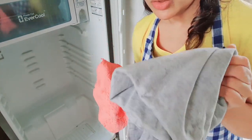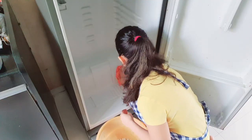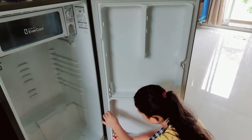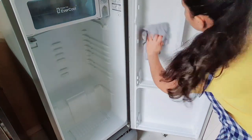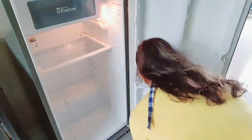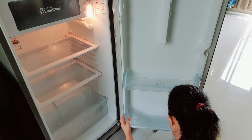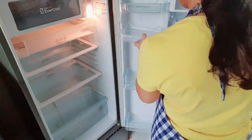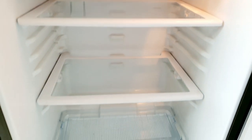After cleaning with soap, I will take a dry cloth and wipe it down. First I will wipe it with a dry cloth, and then wipe again to make sure it is fully dry. Once the fridge is clean, I will put the trays and compartments back in and then organize everything.